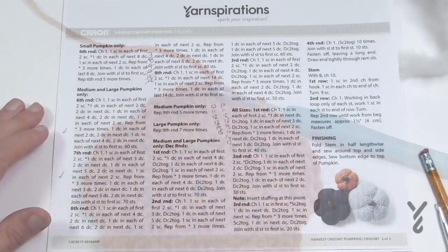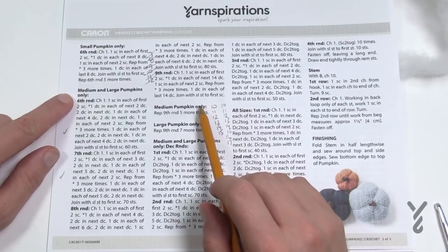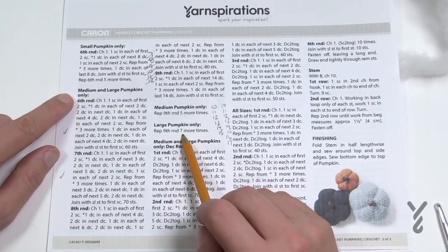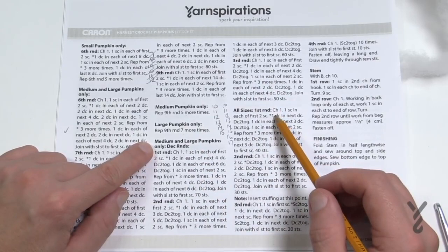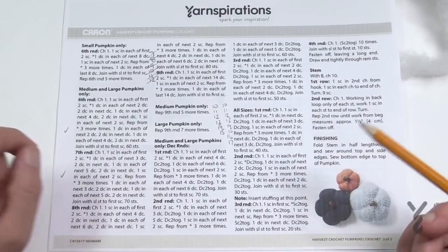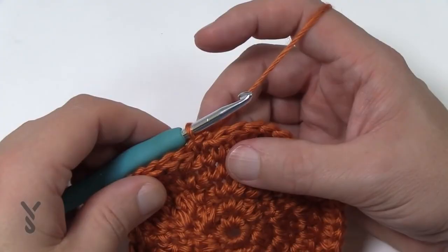Moving on to round six for medium and large pumpkins. Medium and large are exactly identical up until round number nine. After round nine, repeat round nine five more times if it's a medium and seven more times if it's the large. Then both use the same decrease instructions — three rounds to decrease — then all sizes pick back up, finishing with the stem.